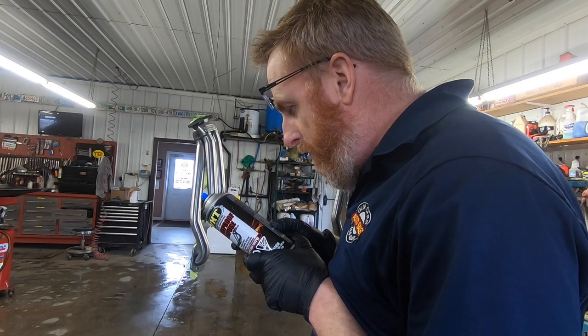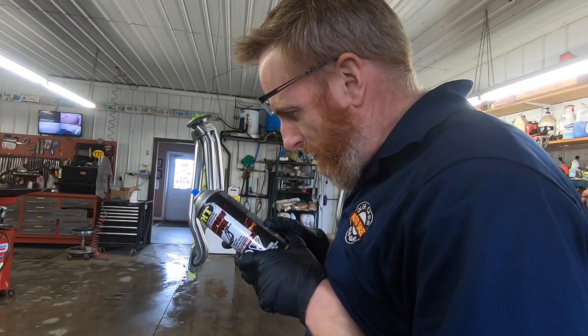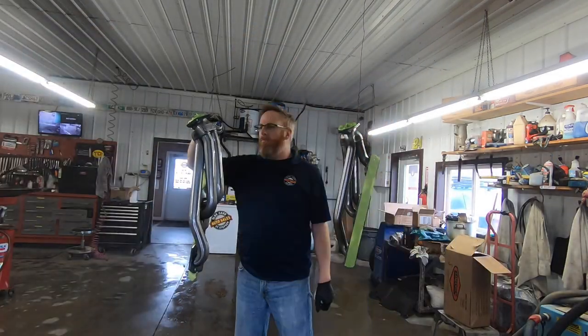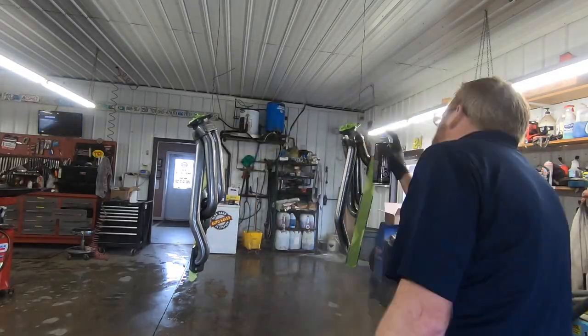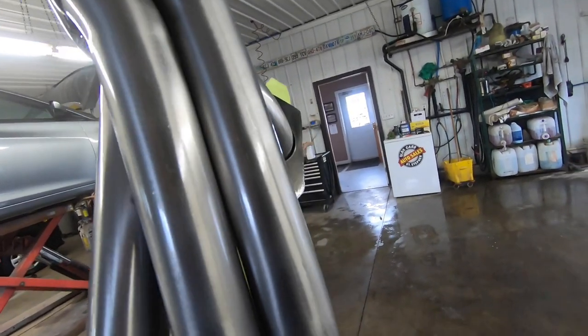Shake the can vigorously. So there it is — there's our clear coated Sanderson headers. We've got one coat on.